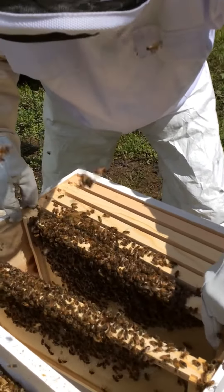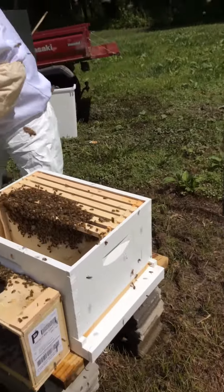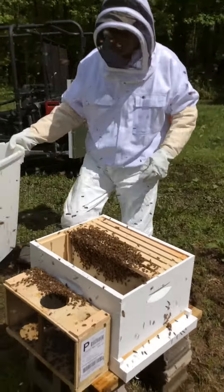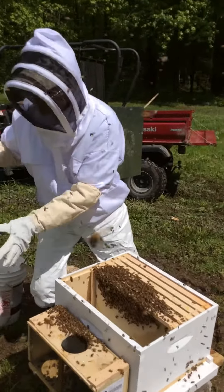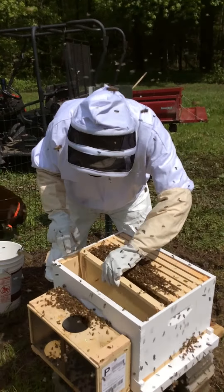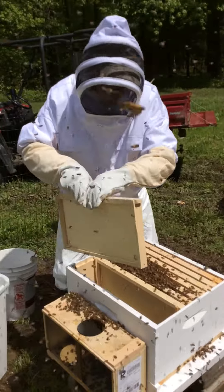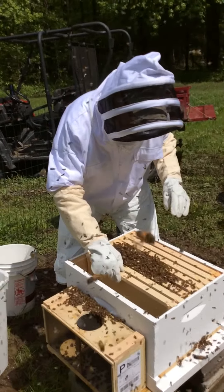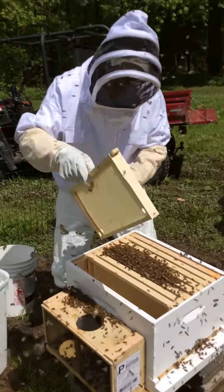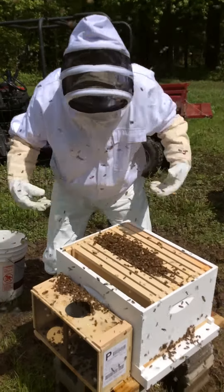So now we'll put these frames back in. I have four more that go in, and this is the way they start — just plain with nothing on them. I'm going to gently set these in here so I don't squish any of these girls. The majority of these are all worker bees. After the Queen lays, it takes about 21 to 24 days for a new bee to hatch. This whole box is called the brood box — this is where the Queen grows the hive.